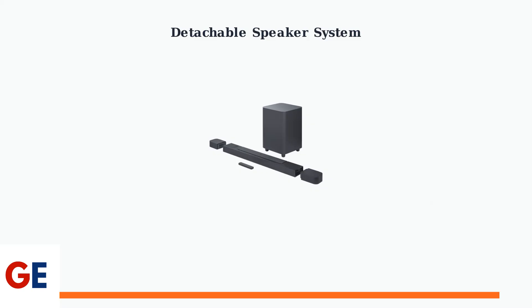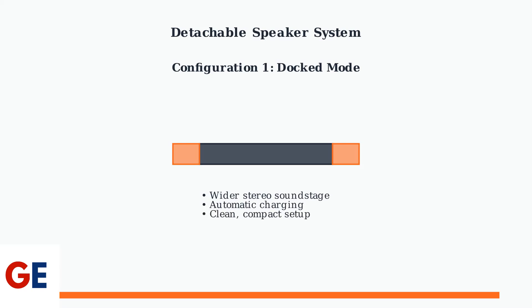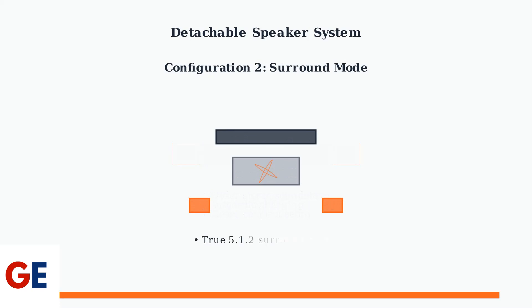Now let's explore one of the most innovative features of the JBL BAR 800: the detachable, battery-powered rear speakers. These speakers offer incredible flexibility in how you set up your sound system. They can be used in two different configurations. First, you can dock them to the main soundbar for a wider stereo soundstage, perfect for music listening and general TV viewing. Alternatively, you can detach the speakers and place them behind your seating position for true surround sound, creating an immersive audio experience that surrounds you with sound from all directions.